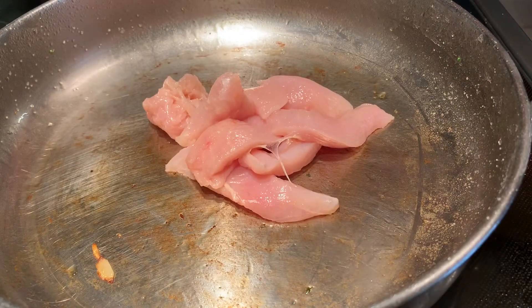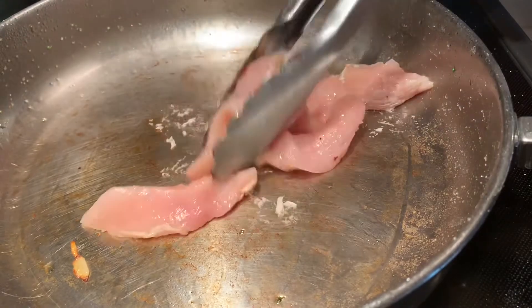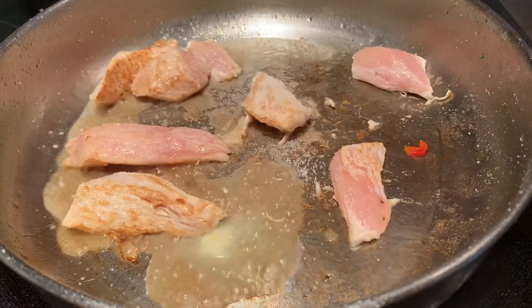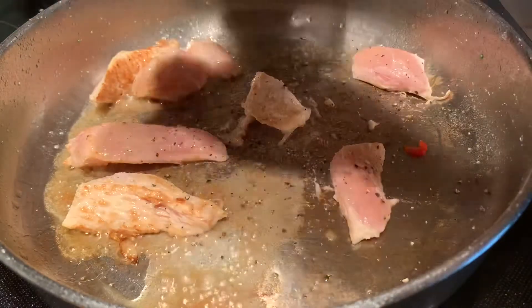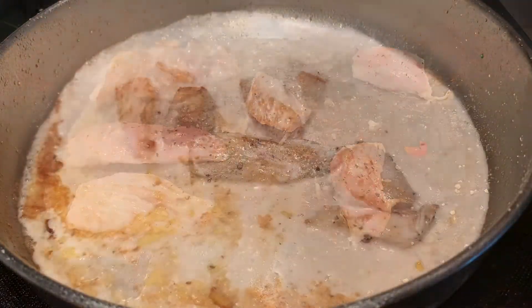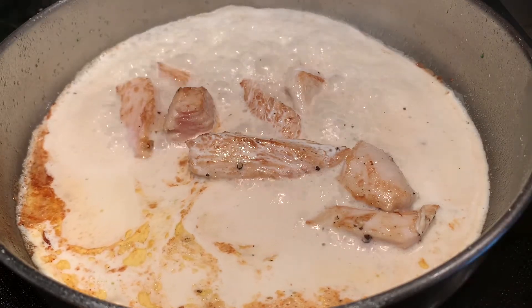Now let's sauté the chicken. I'm gonna add a little bit of extra butter to the pan just to keep it from sticking. Once your chicken is browned, go ahead and add a half cup of heavy cream.